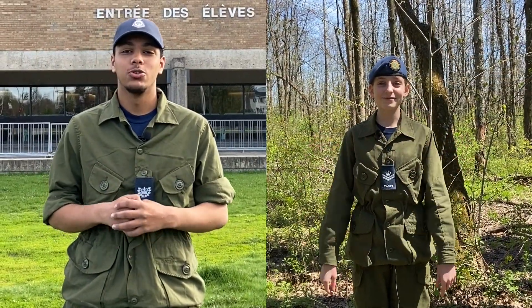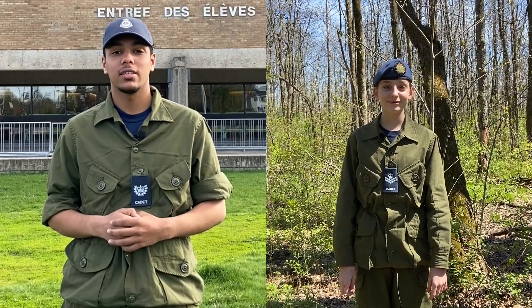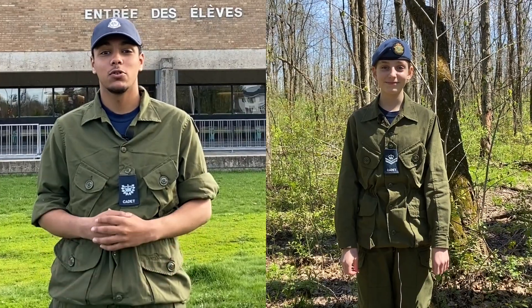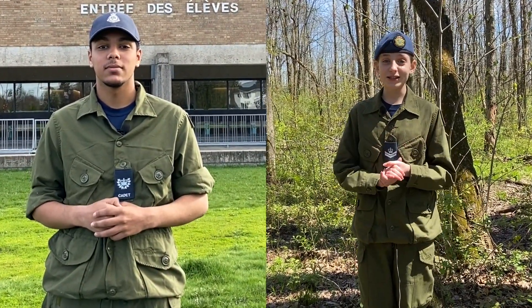Hello Junior Wildcats! Hope you're doing great! I'm with Officer 2nd Class Mustafa and Flycopon Saint-Georges, and today we are here for a very special reason! Have you guys ever wondered when and how to properly wear your field training uniform, also called the F.T.U.? Continue watching this video to know how to wear your uniform like a master!